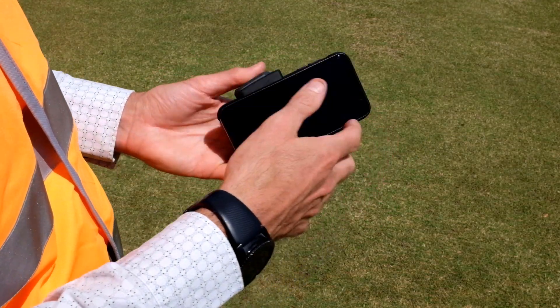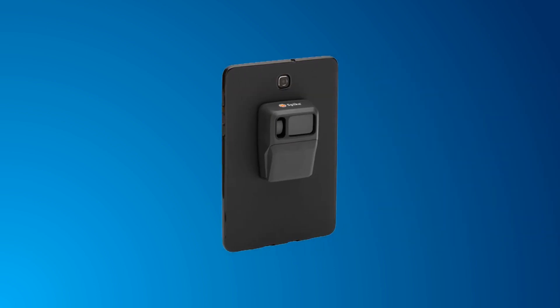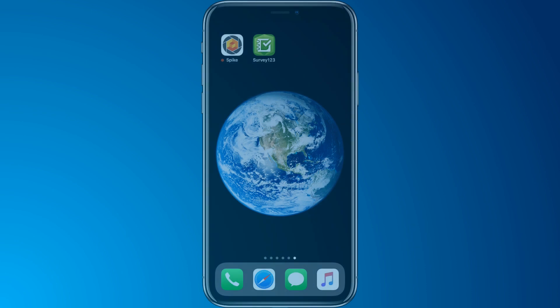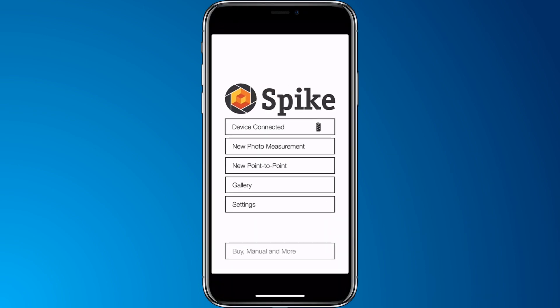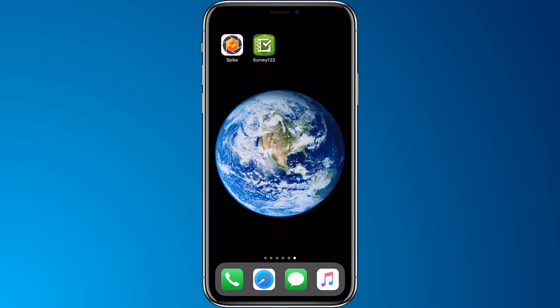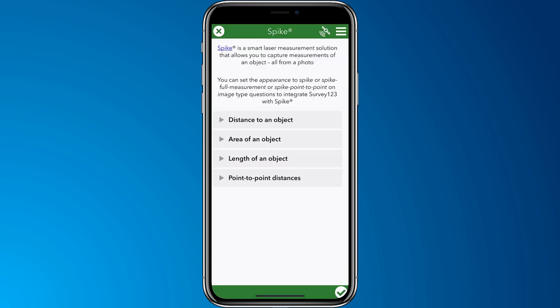Attach your Spike device to your smartphone using the clamp. Alternatively, Spike can be mounted to a tablet using double-sided adhesive. In the Spike app, check that Spike is connected by Bluetooth. Open the Survey123 field app. Here's our survey set up to receive measurements from Spike.